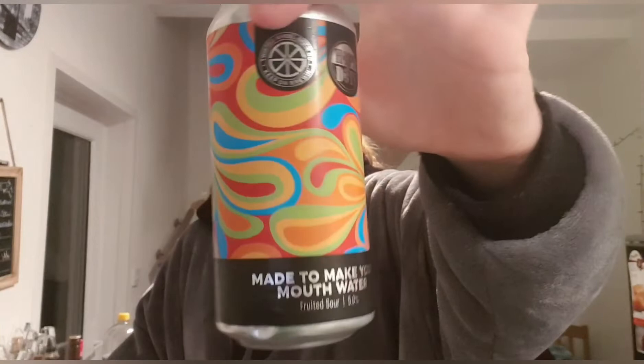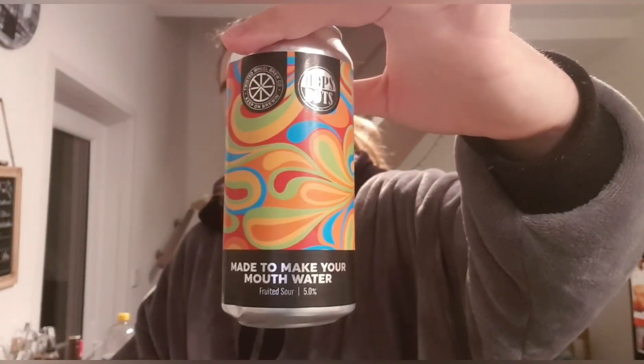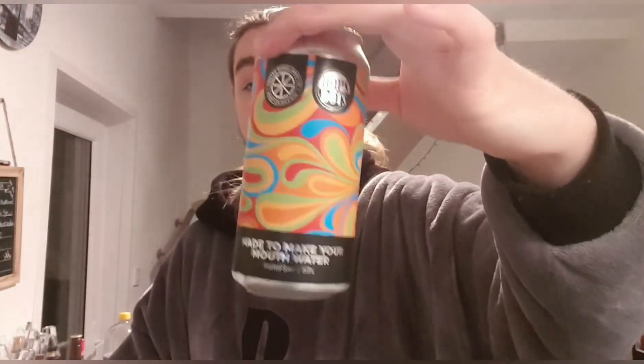If you've had this before please let me know what you think — if you like it or not. If you've not had it, I'll leave a link to Twisted Wheel's website down below. I'll also try and find Hops and Dots and see if they've got anything good on their website. If you like the video, thumbs up, thumbs down, all that usual stuff. If you want to subscribe, consider doing so, because the show must go on. I'll see you later. Bye.